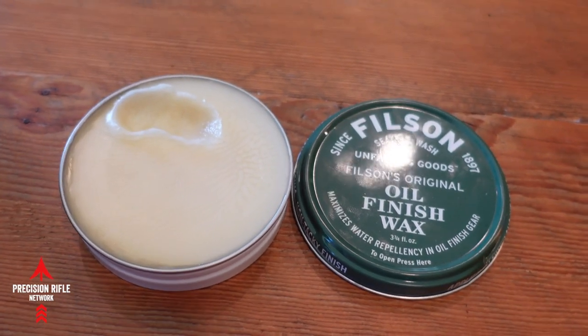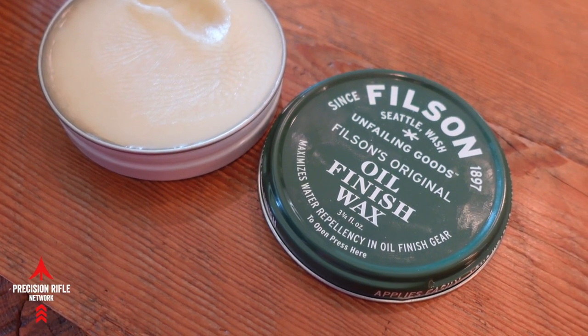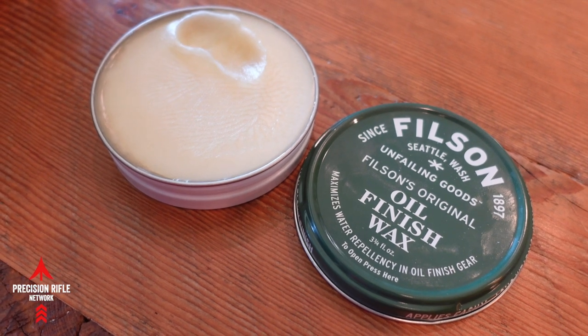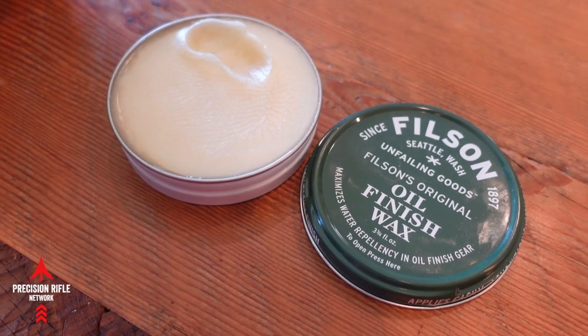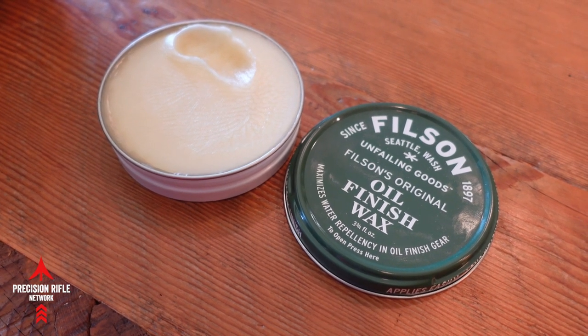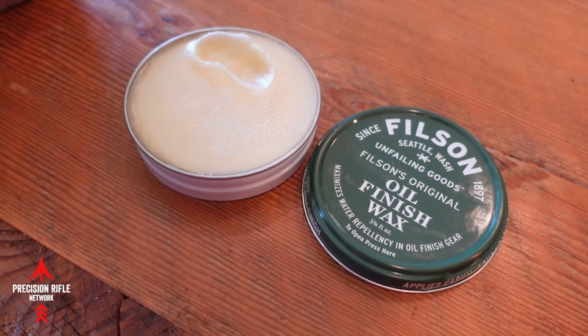So the oil is kind of an important thing. I'm using this Filson Oil Finish Wax. The big thing here is that you want it to be kind of like a paraffin-based wax, so that it's got some water repellency built in. This is made specifically for waxing canvas type material, so that's what you want to get.